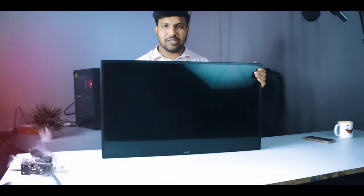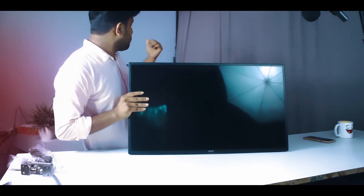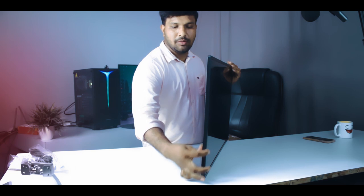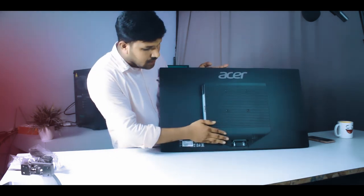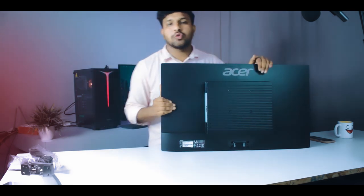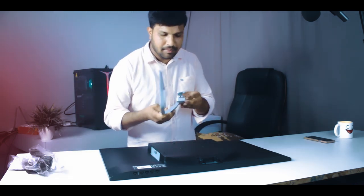So here is the screen — this is not cardboard, this is the actual screen. This is the back side. It is a good size and thickness. This is a secondary monitor. On the back side we can see the ports: we have an HDMI port and a VGA port. We also have the stand attachment area.